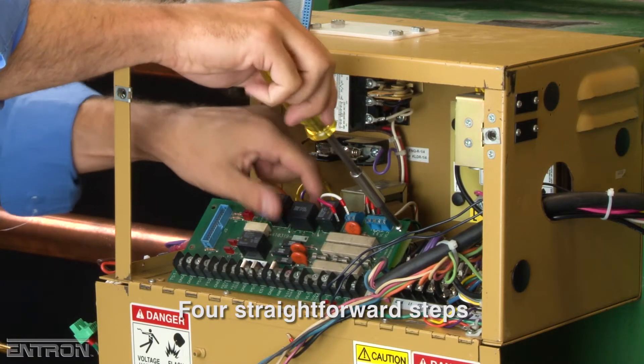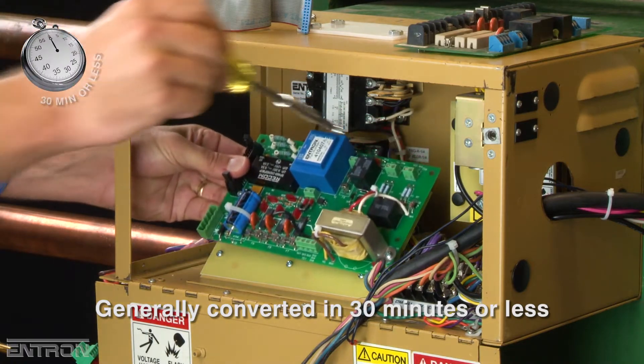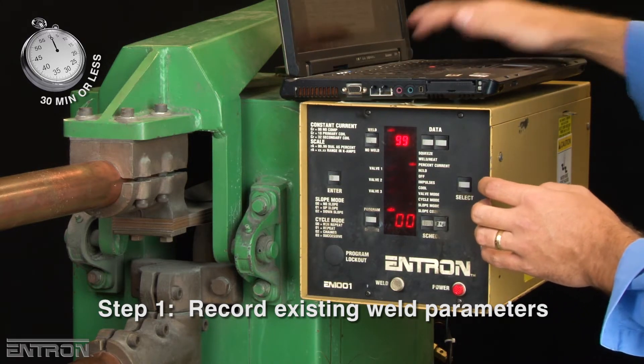The retrofit can be divided into four straightforward steps and a unit can generally be converted in 30 minutes or less. The first step is to record the existing weld parameters for programming the new controller later.